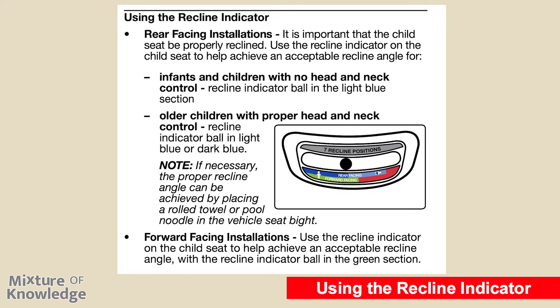Using the recline indicator. For rear-facing installations, it is important that the child seat be properly reclined. For infants and children with no head and neck control, the recline indicator ball should be in the light blue section. For older children with proper head and neck control, the ball may be in light blue or dark blue. If necessary, the proper recline angle can be achieved by placing a rolled towel or pool noodle in the vehicle seat. For forward-facing installations, the recline indicator ball should be in the green section.